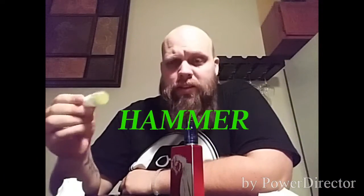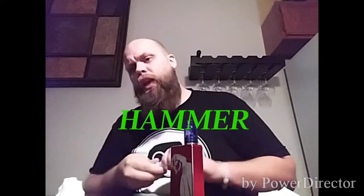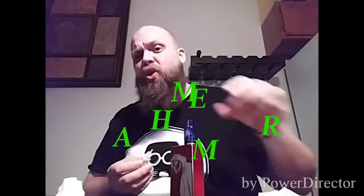First on the docket is my personal favorite — this is Hammer. Hammer is a green apple, like a sour apple flavor. It has a very strong scent to it; it smells exactly how you expect it to smell. It tastes on the finger exactly how you would expect it to taste.